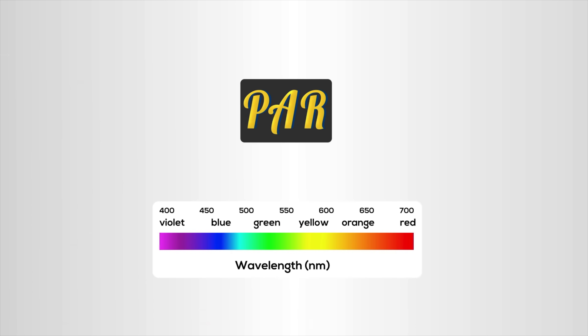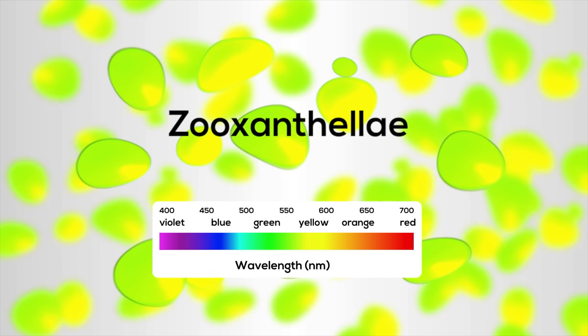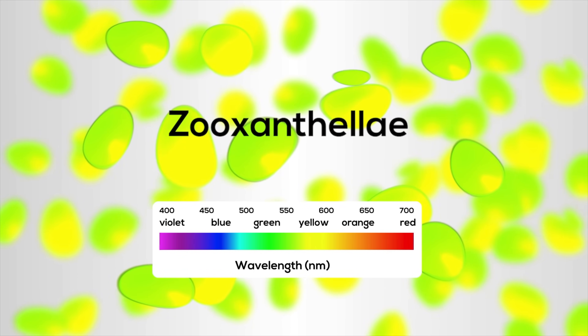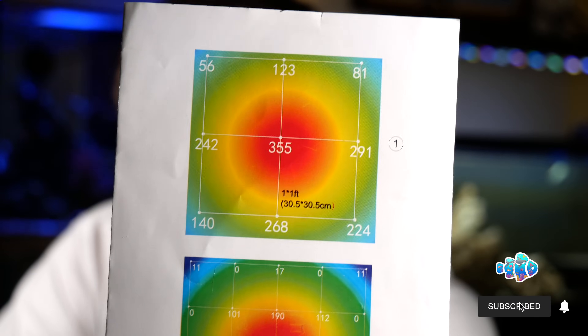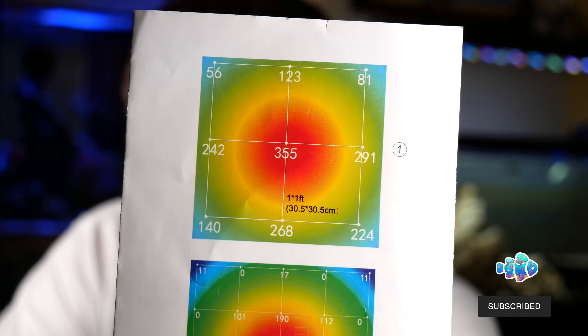No discussion of lights would be complete unless you talk about PAR. PAR is photosynthetic active radiation, and it is light within the visible range of 400 to 700 nanometers. Every light you're going to buy for the aquarium is going to have something like this — see all those numbers in the middle and on the edges? Those are the PAR numbers, and that tells you how much photosynthetic active radiation this light's going to put out based on the different height.